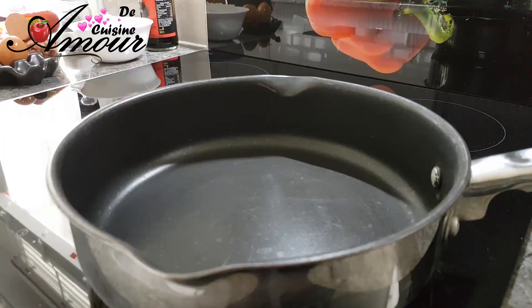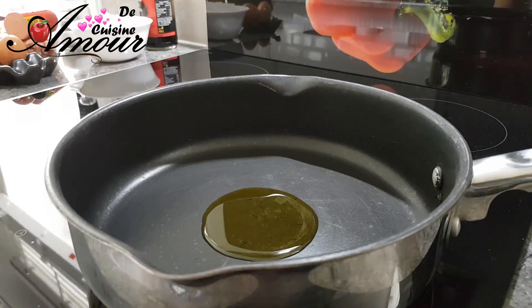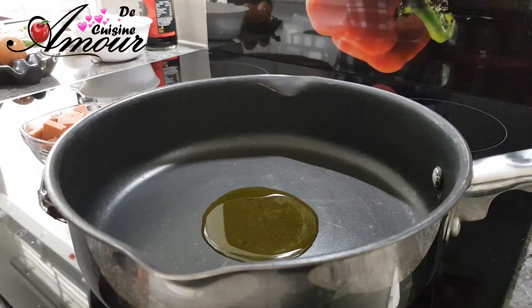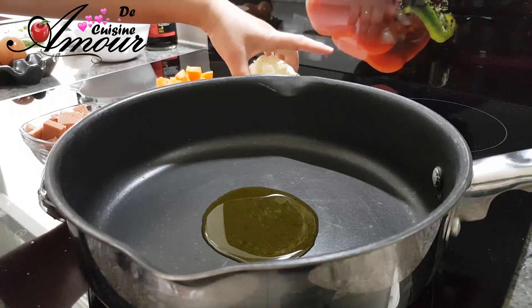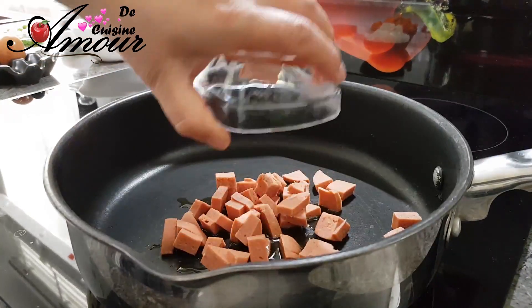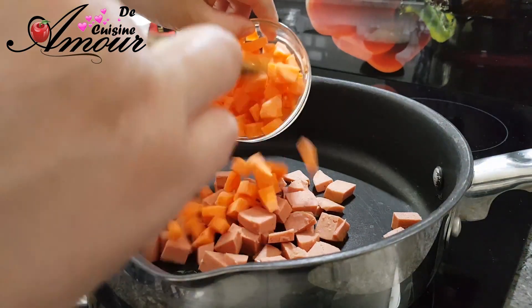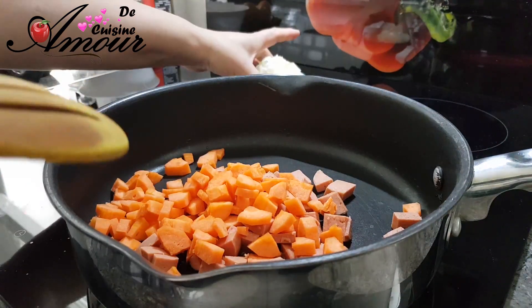Un ingrédient que je n'avais pas présenté, c'est l'huile. Vous pouvez utiliser de l'huile d'olive ou bien de l'huile végétale, une petite quantité juste pour faire revenir les ingrédients. On commence par faire revenir le kashir, les carottes ainsi que l'oignon. J'attends juste que ça préchauffe un petit peu, puis j'ajoute le kashir coupé en petits cubes, les carottes, ainsi que l'oignon.